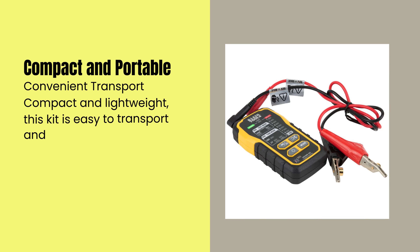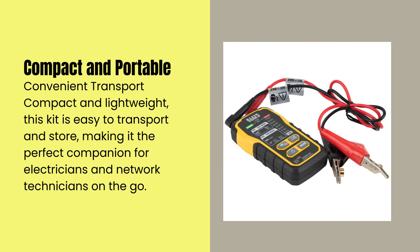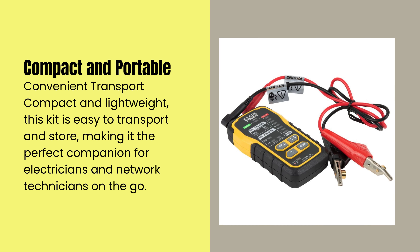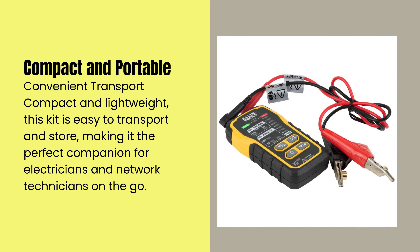Compact and lightweight, this kit is easy to transport and store, making it the perfect companion for electricians and network technicians on the go.